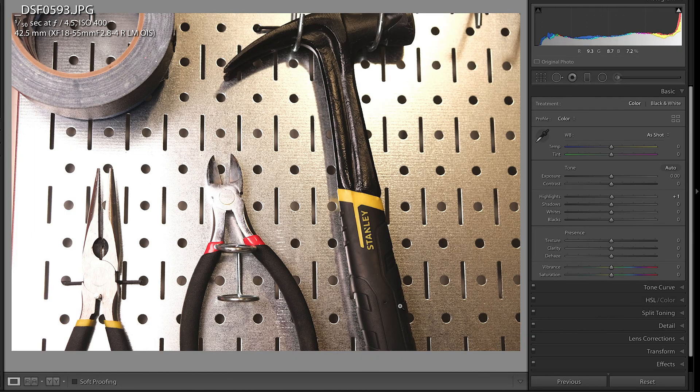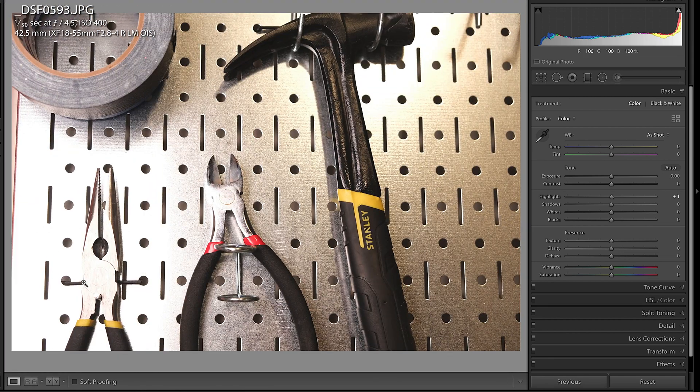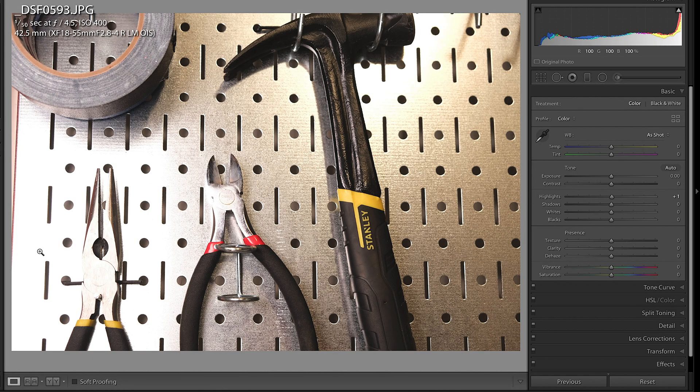So if you bring the photo into Lightroom, have a look at this. You can clearly see that right at this part of the image that you were looking at through the LCD screen, it came out fine. But look at the other areas of the image that you may not have noticed when you were looking through the back of the LCD screen. It's completely blown out. These highlights are ruined. You're never gonna get them back. There's no color information.